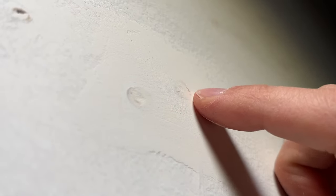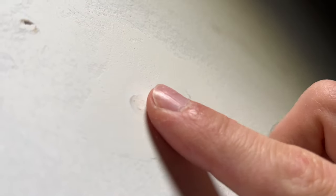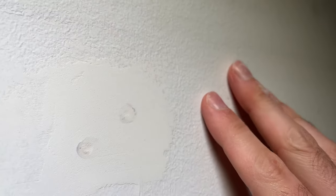Now you'll just need to paint it over and you won't see the difference compared to the other section of the wall. Thanks for watching.